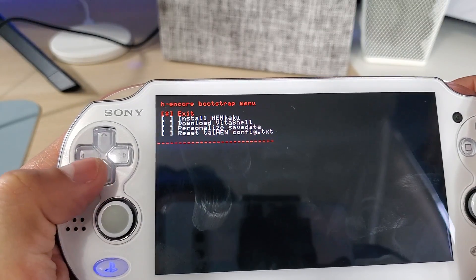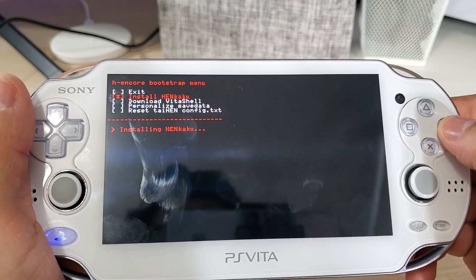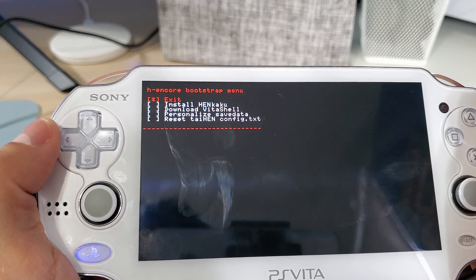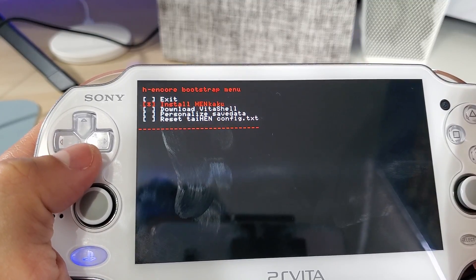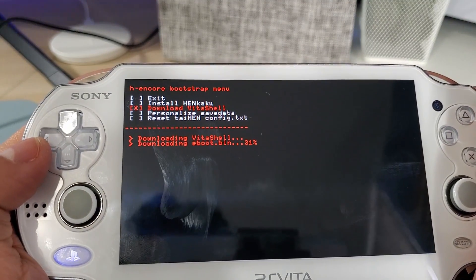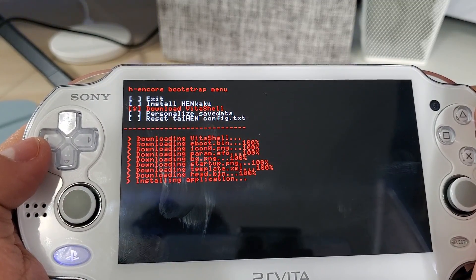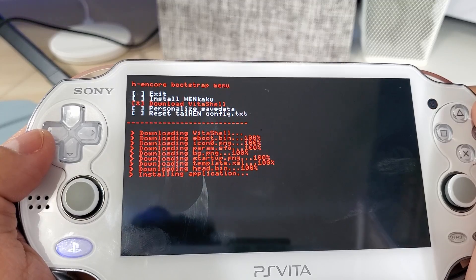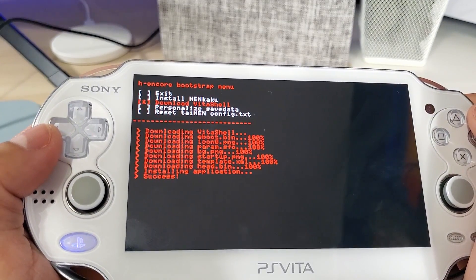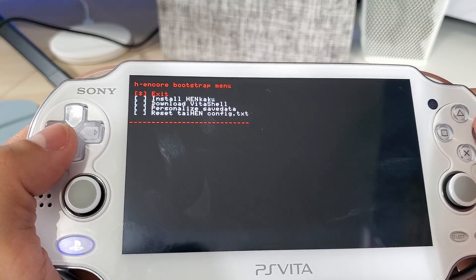Now we want to select install Henkaku. Then it says select download VitaShell — let's do that. Now it's going to be installing all the applications. And there it is — success! Now we can select exit.